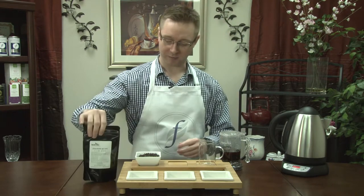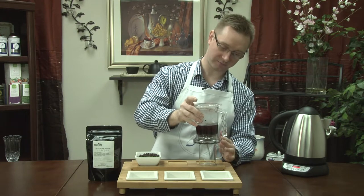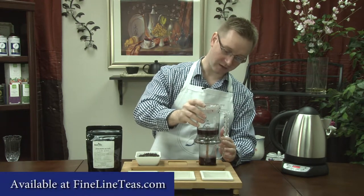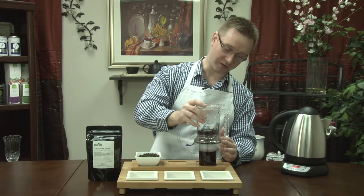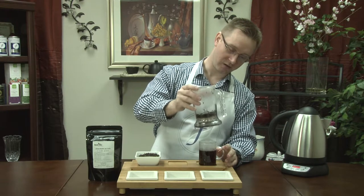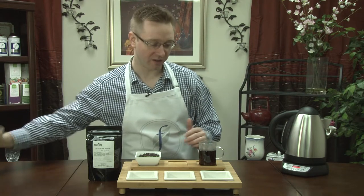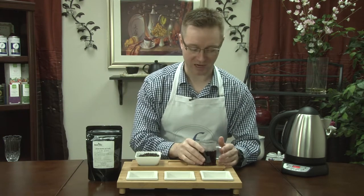So we're going to go ahead and pour this out so we can take a look at what our liquor looks like. There we go. Now as it is a Pu-erh tea, it's a nice, dark, bold brown — looks just like a really nice cup of black coffee.